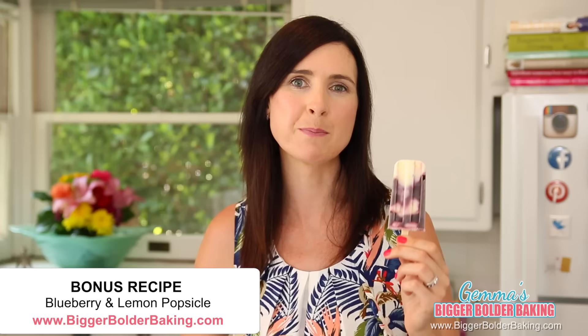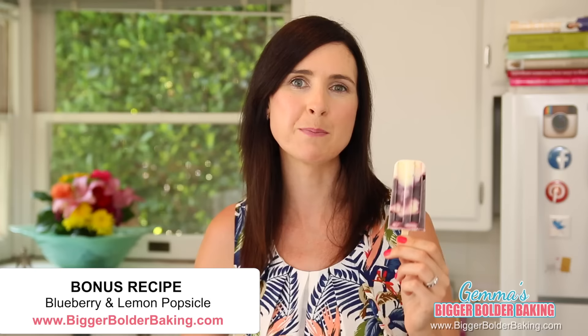If five flavors weren't enough for you, I've put a bonus recipe over on my website BiggerBolderBaking.com where I show you how to make a gorgeous blueberry and yogurt popsicle. While you're over there, don't forget to sign up for my newsletter. Now you have a popsicle for every taste and occasion this summer. Thank you so much for subscribing to my channel — make sure you don't miss out on any of my news by following me on social media. I'll see you back here again next Thursday for more Bigger Bolder Baking.